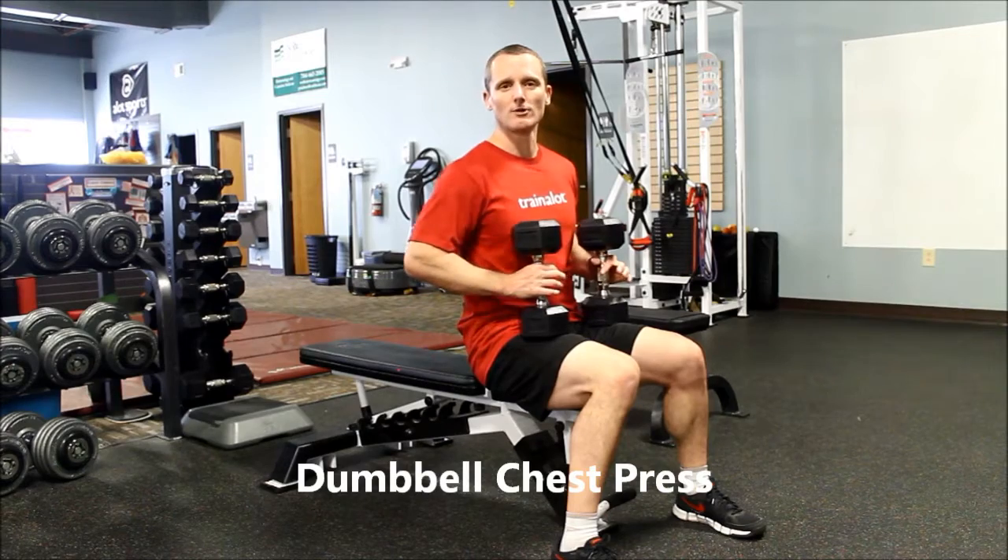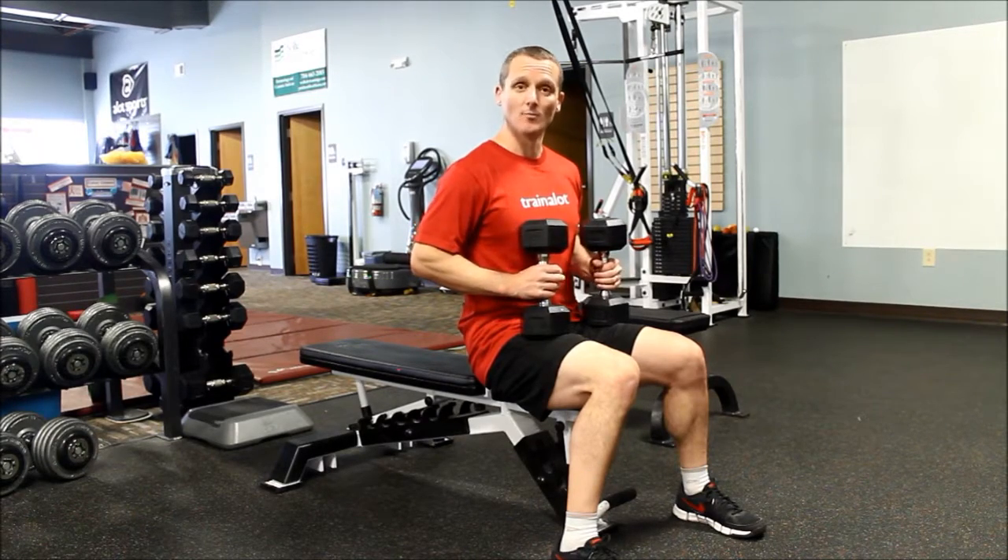This is Dave from Precision Fitness. We're going to learn how to do a flat bench dumbbell chest press.